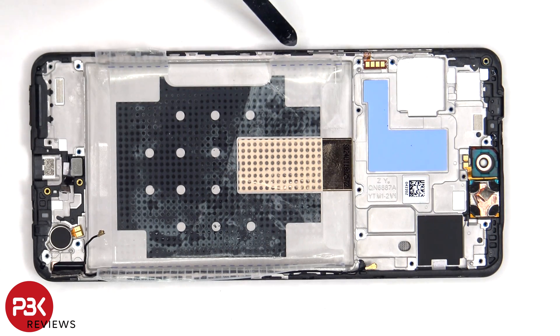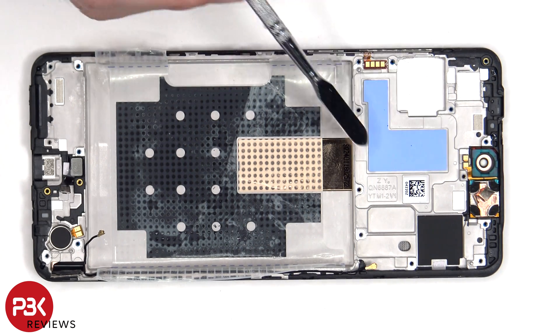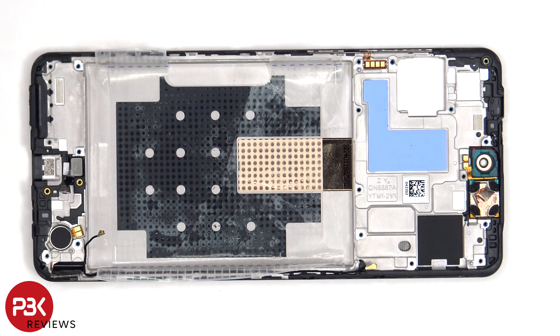The flex cable for the volume keys and power button is located on this side — to replace that, just peel it off. The earpiece speaker is located on top, which is held down with some adhesive; to replace that, just apply some heat and pry it off. There's also a thermal pad on the frame to help transfer heat away from the components on the motherboard.